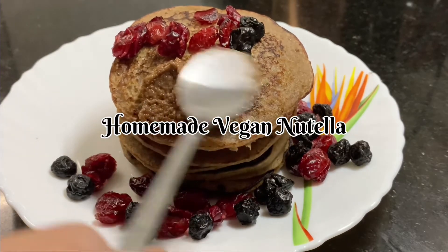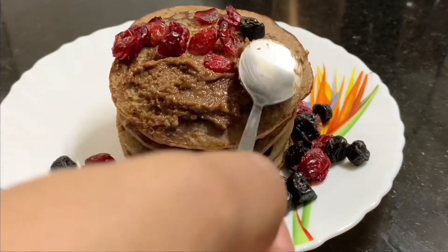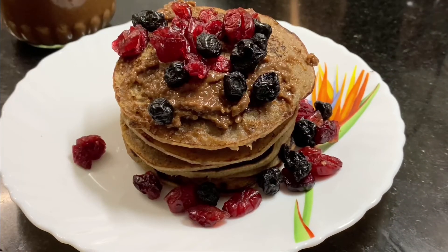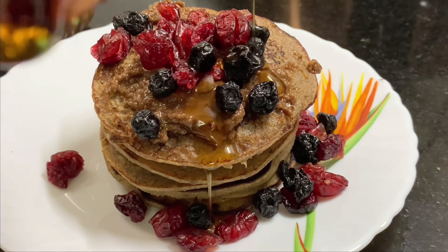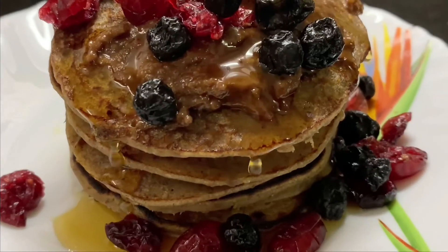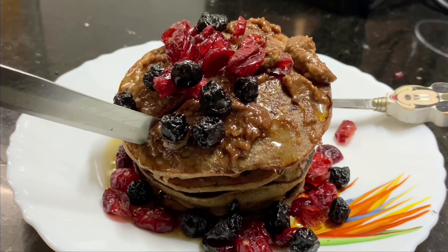Don't worry, there's another solution. I made a homemade vegan Nutella and I'm going to spread it on the pancakes. If you want the recipe, I'll put it in the description box. I'll also add some berries on top. If you spread some maple syrup here, you'll have a great pancake. Maple syrup or honey is a must. Enjoy your breakfast!